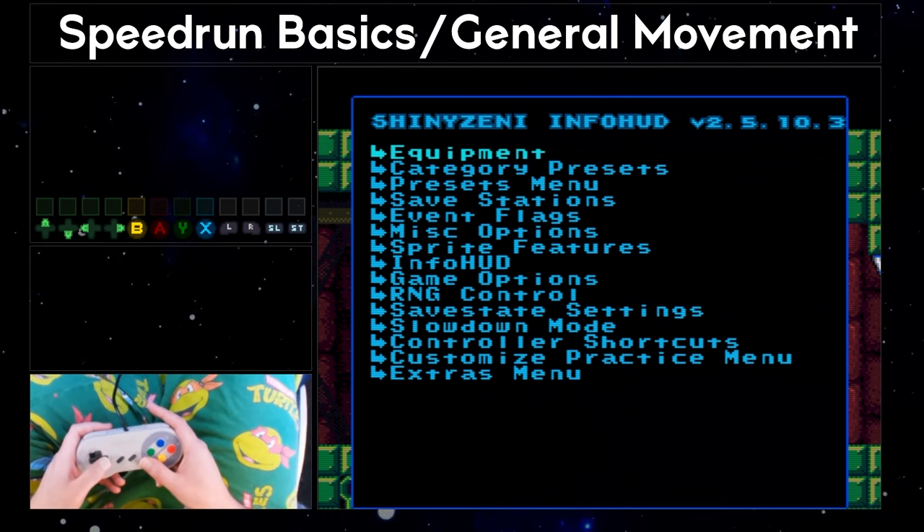Let's do this in slow motion as well, so it's a bit easier to see the inputs. Short hop Mock Balls are also extremely beneficial for optimizing movement when you're doing Mock Balls simply to go fast. Alright, time for my favorite aspect of movement tech in Super Metroid — Speed Booster.